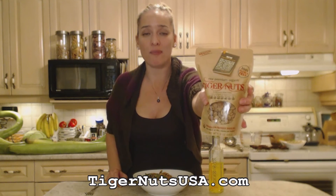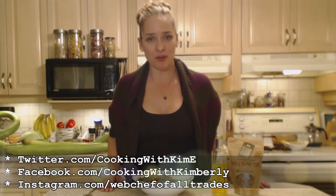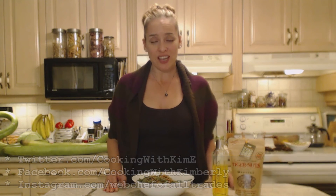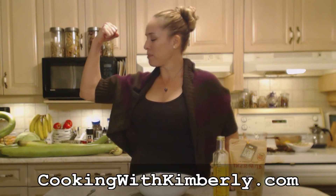That's how you cook green beans with toasted tiger nuts — perfect for the holidays and a great conversation piece. Check out tigernuts usa.com for their whole nuts, oil, flour, and other outstanding products. Follow me on Twitter at CookingWithKimE, like the page at facebook.com/CookingWithKimberly, find me on instagram.com/WebChefOfAllTrades, and on youtube.com/CookingWithKimberly. Come visit cookingwithkimberly.com, interact with us, subscribe, be a champion in your kitchen, and eat deliciously. Bye!